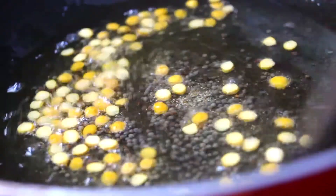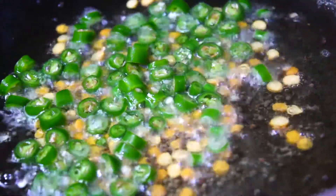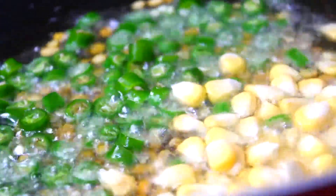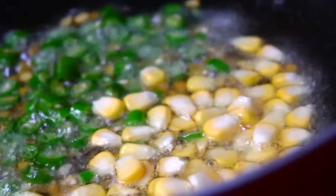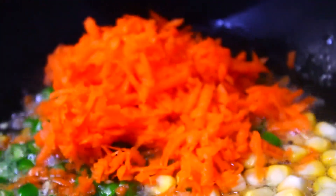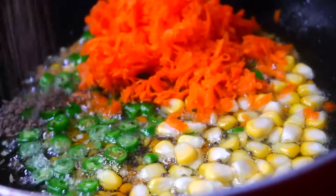Add some seasoning and add it to the mixture. Add 1-2 portions. Add a little oil with some spices and add 1 tbsp of sweet seasoning and some sugar. Then use carrot. Add a spoon.